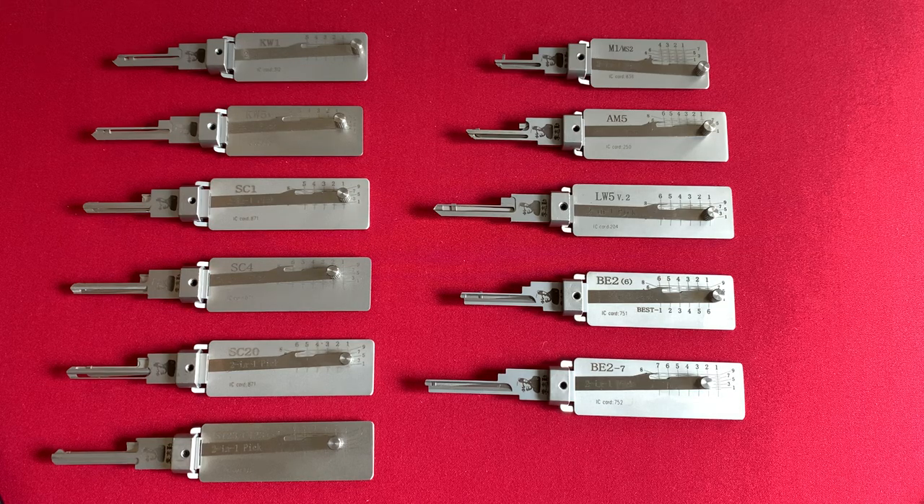I started collecting as many of the commercial and residential Lishi tools as possible. I have owned and purchased automotive Lishi Picks in the past, but today's video will only be about the commercial residential line of genuine and original Lishi Picks.